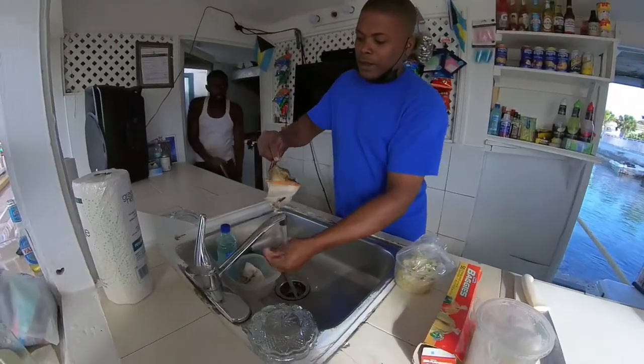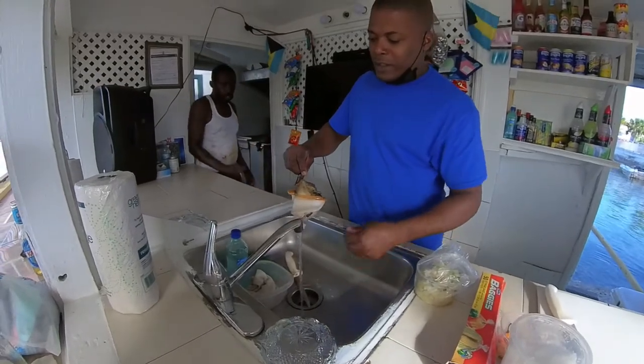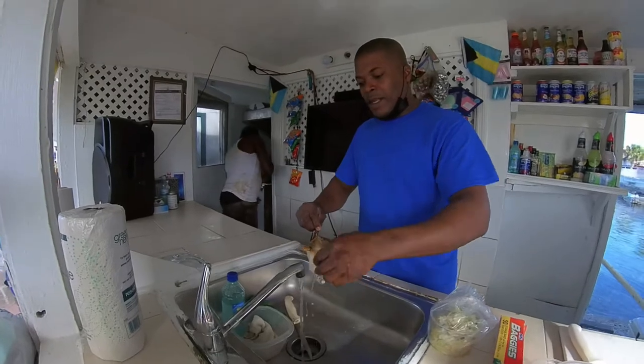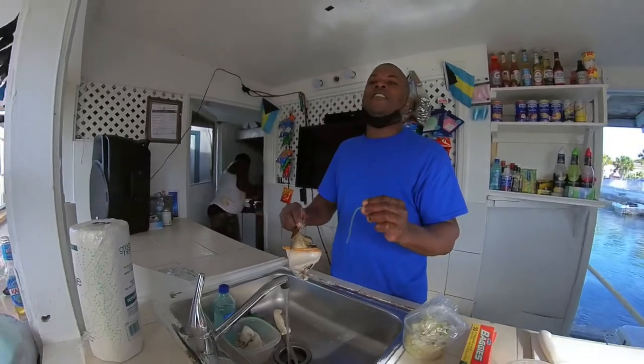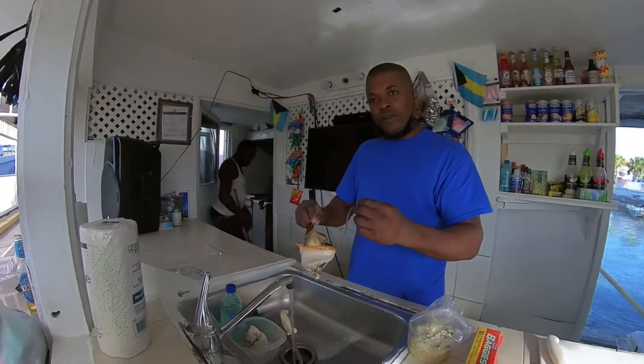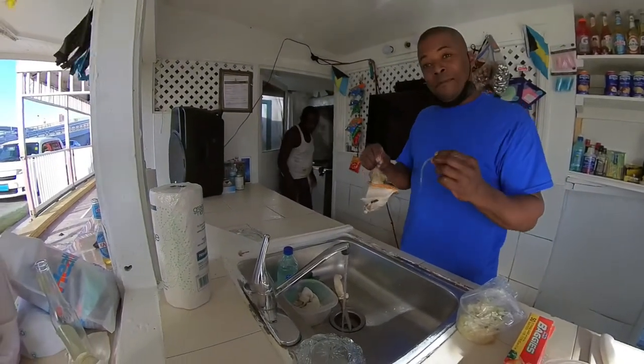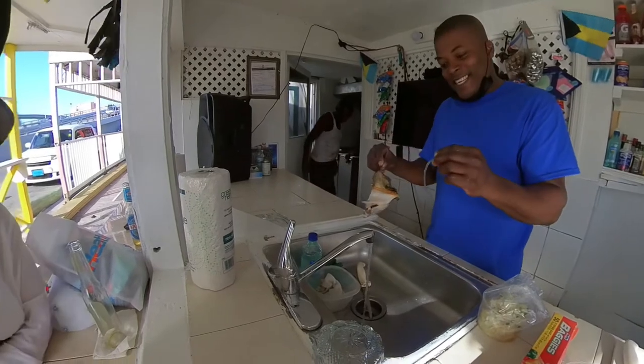Look at that big one. Because the conch is an aphrodisiac, it produces a specimen called the bisting. This bisting here is actually just salt water in a jelly cone — it grows in a cup. But it enhances the sex life; it gives us men the drive that we need.